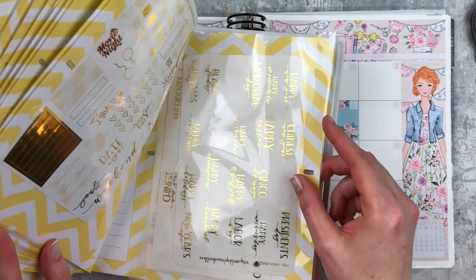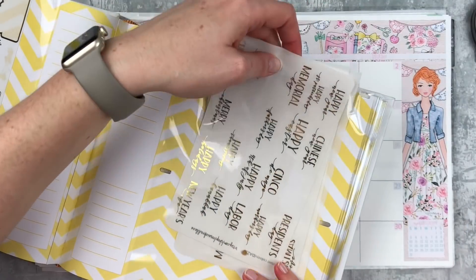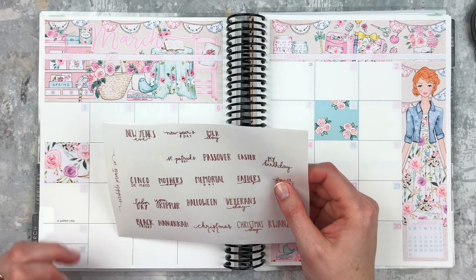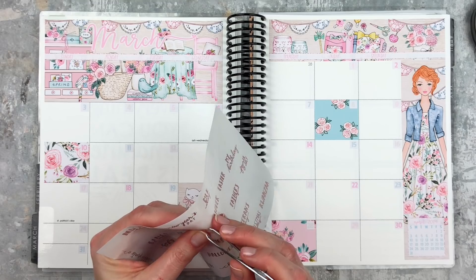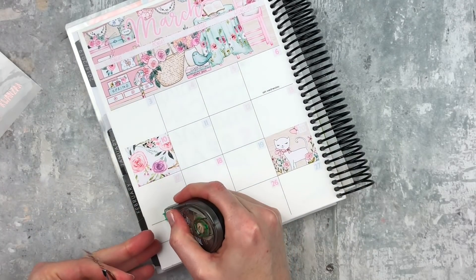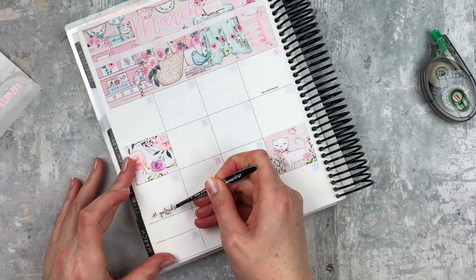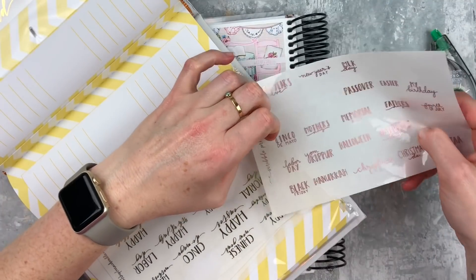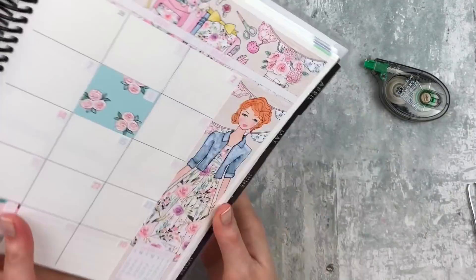I'm going to start with the holidays first and just go in here. These are from Squirrel Prince Co. in J.Crew's handwriting. Let's do St. Patrick's Day — that's the only one on here, but that's okay. We don't have Ash Wednesday, but that's all right. I don't observe Ash Wednesday, so I might just go ahead and white it out. I'm just going to put this right here. Cute.